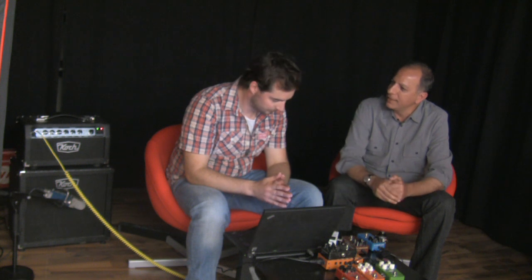We brought in the Flashback and the Corona at launch in April, and they've been incredibly successful. So as part of the expansion, we're going to be bringing some additional TC pedals along with all the other candy that we have. I'm very excited to be doing this project.